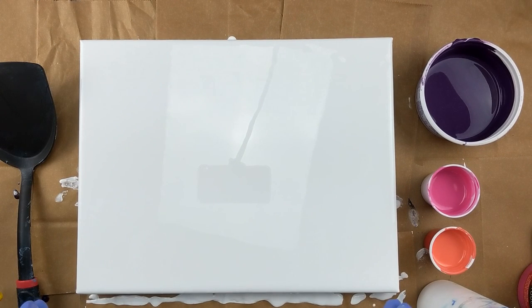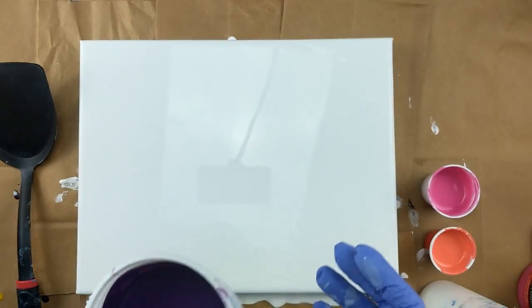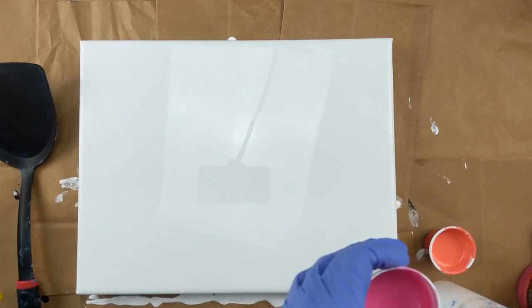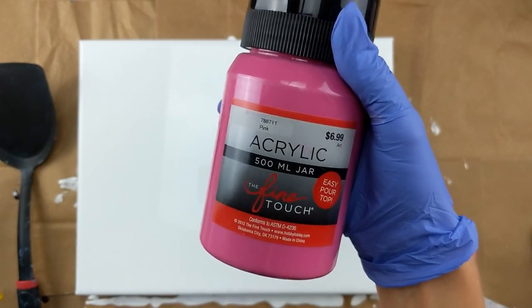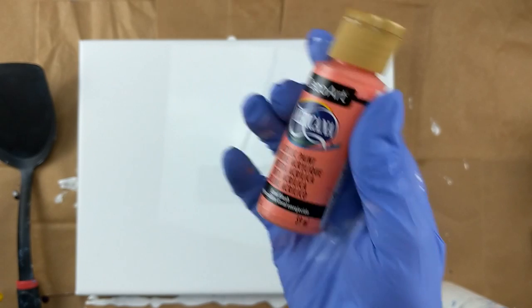Hey everybody, today I'm working on an 11 by 14 canvas and I've got my colors right here. This one is a color that I had used in a couple of previous pours. It's from Folk Art and it's Eggplant and I actually added some iridescent medium to that. This one here is pink and it's from the Fine Touch. And this one is from DecoArt Americana and it is Coral Blush.